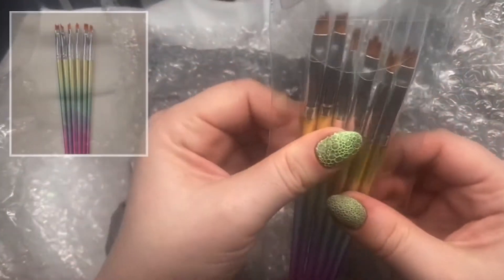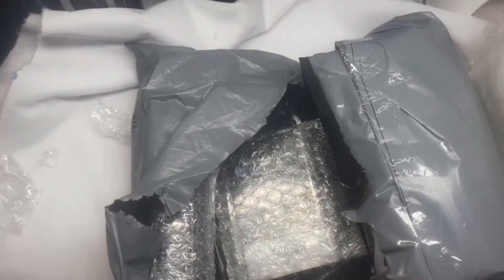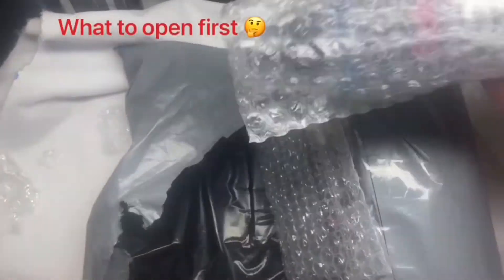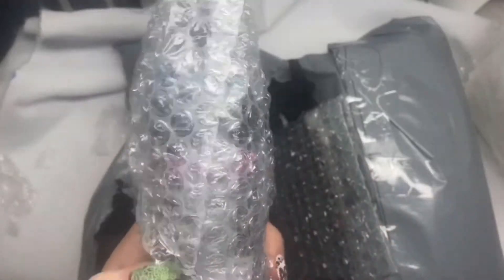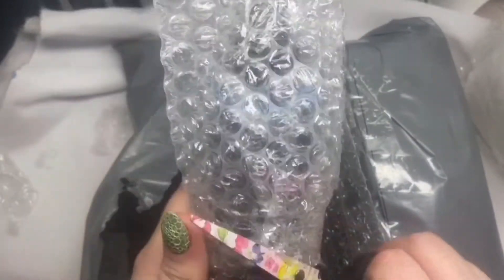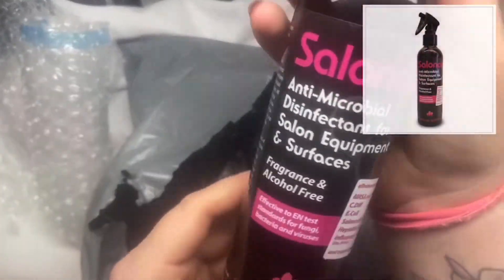And some petal brushes. These are definitely well packaged. So I've got one of these to try — it's all inside.